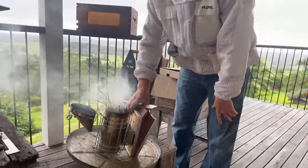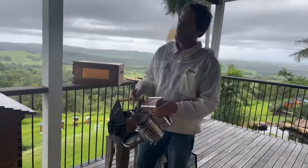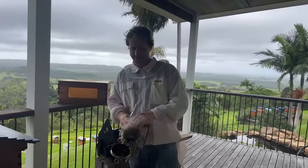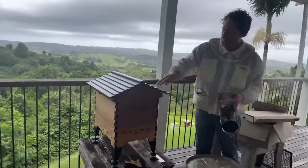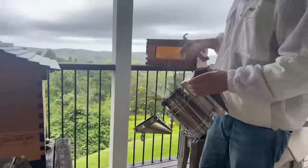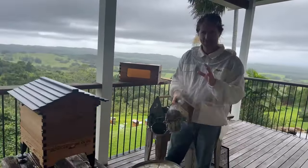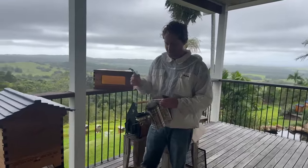Thank you for joining us today. We're going to be answering your questions and the theme is putting on your Flow Hive super. If you've got questions, put them in the comments below - no such thing as a silly question. We're doing beginner beekeeping questions today, so chime in. We're going to take the roof off this hive, have a look at how the frames are going, and I'll be taking you through tips and tricks on how to prepare your super before you put it on.